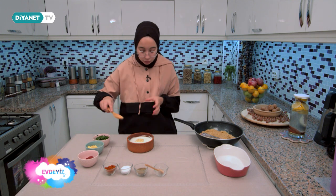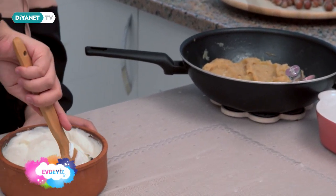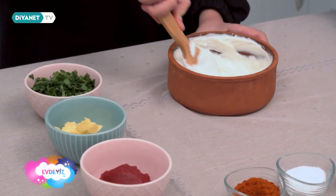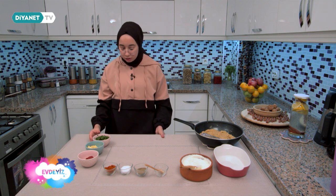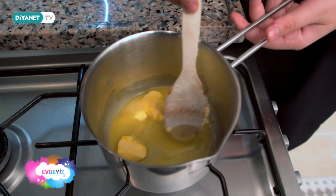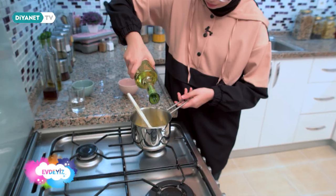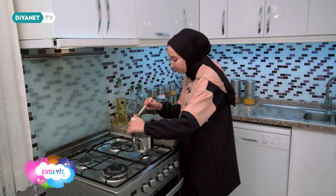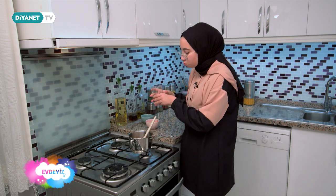Süzme yoğurt kullanıyorum. Yoğurt karıştı. Şimdi yoğurdun üzerine sos yapacağız. Tereyağını tencereye alıyorum, birazcık sıvı yağ da ekliyorum. Üzerine salça koyuyorum. Salçayı da koydum. Şimdi üzerine yaklaşık yarım su bardağı su ekliyorum.